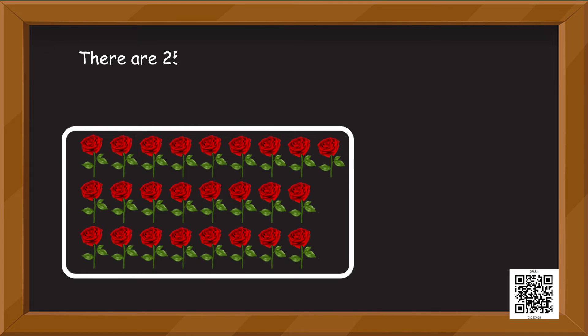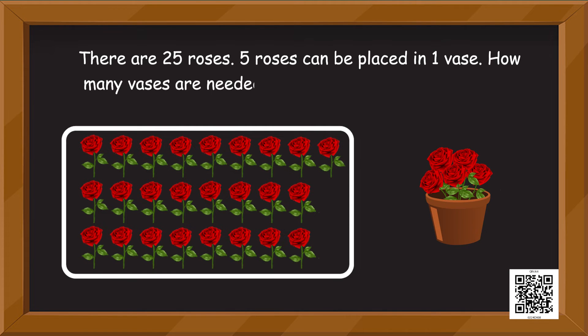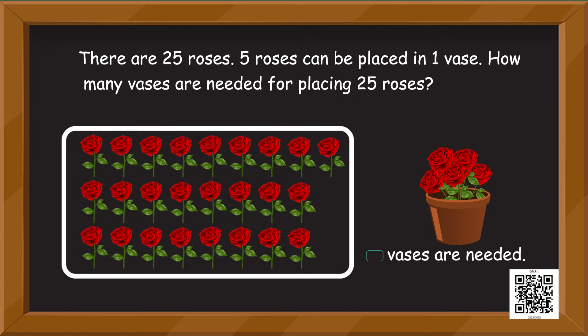The next question: there are 25 roses. Five roses can be placed in one vase. How many vases are needed for placing 25 roses? Can you find out? Fill in the blank — how many vases are needed?